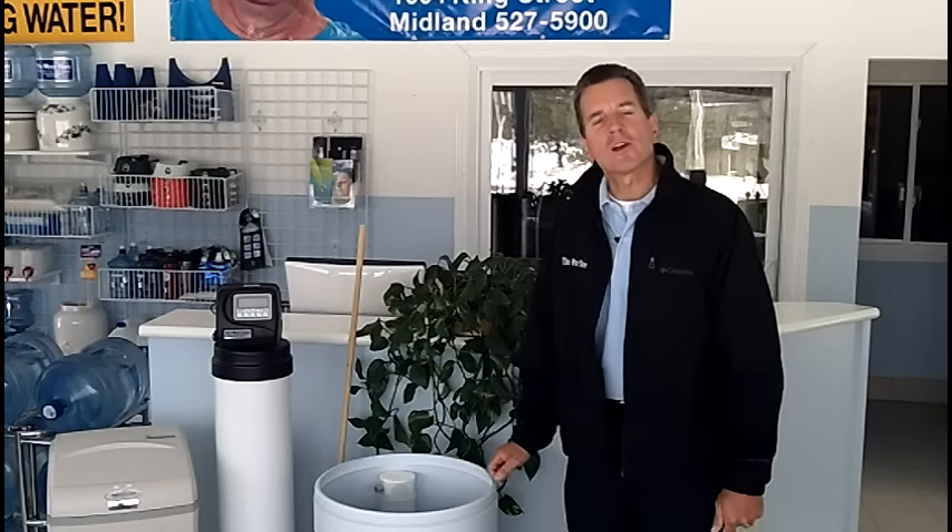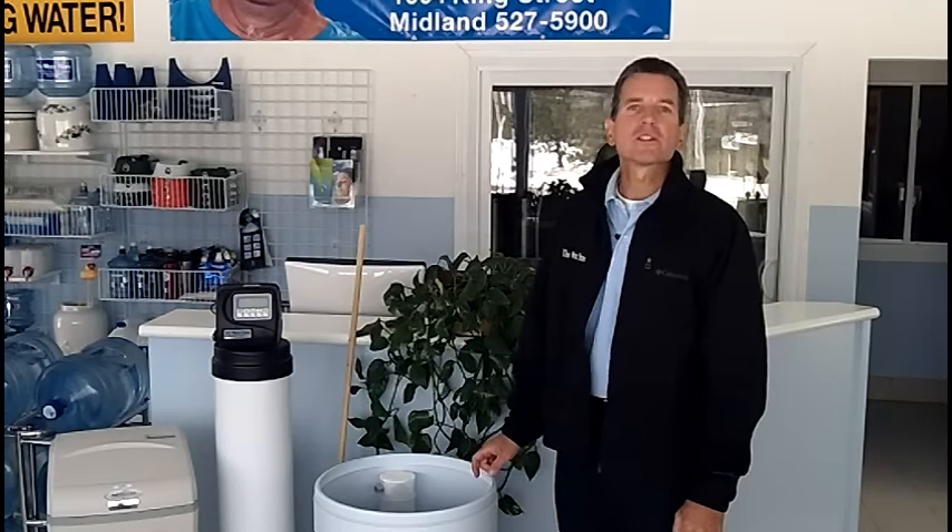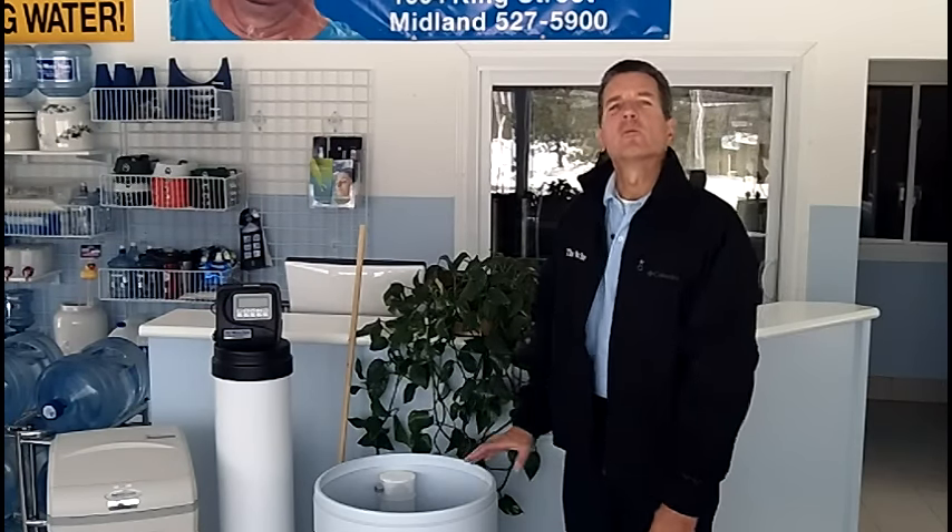Hi, I'm Gary Beutler from The Water Stores Group and I own The Water Store in Midland, Ontario. Today we're talking about salt clogging in water softeners.